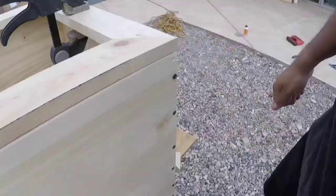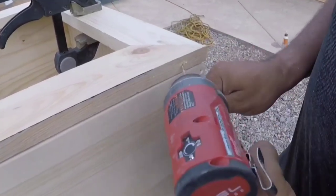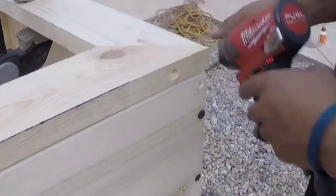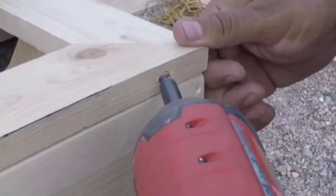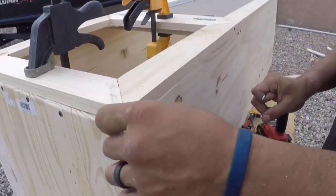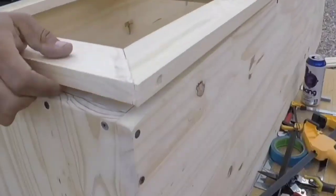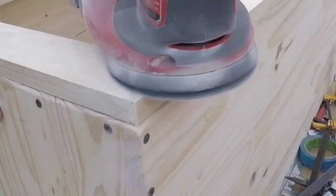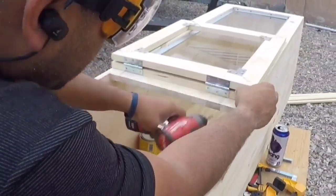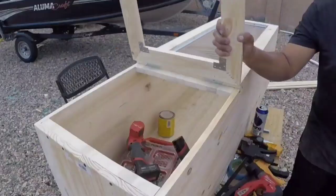We ended up drilling pocket holes and pilot-holding it — we got some deeper self-tapping, more durable screws to hold the whole ends together. We only had to staple one area because I just needed something solid to hold the whole thing straight. Then, just like everything else, we put plastic wood over all the imperfections — including the staple holes once we pulled the staples out. That looked pretty good. The whole thing, pretty simple. You can see the little ends in there where the glass gets held in.